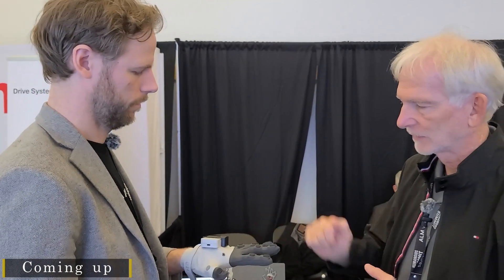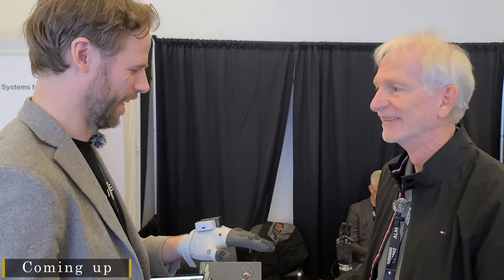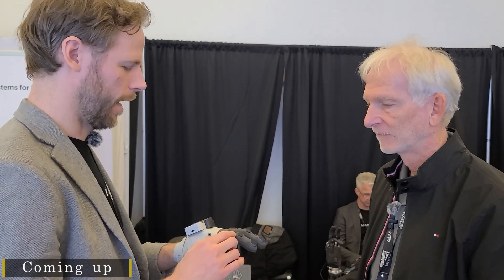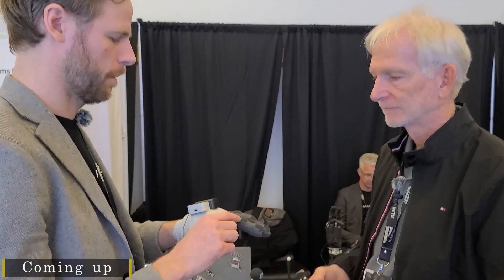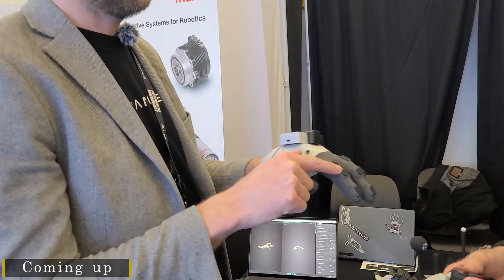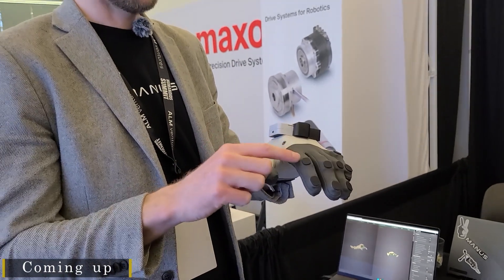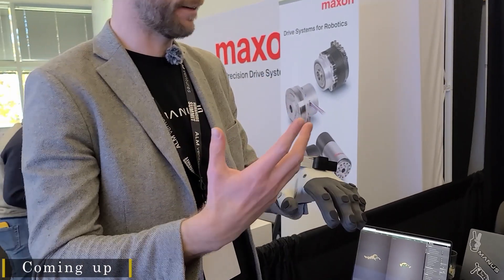These are the sensors that are tracking us — talking about haptics. This is new, coming out in Q1 of next year. Always showing it off at events. It's a linear resonant actuator, LRA — the same vibro-motor you would find in a mobile phone. And it provides sensory feedback back to the user.